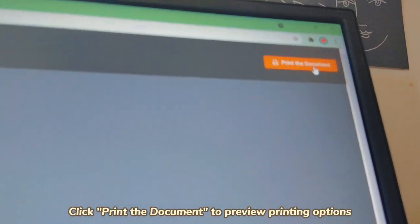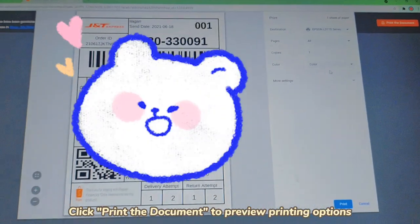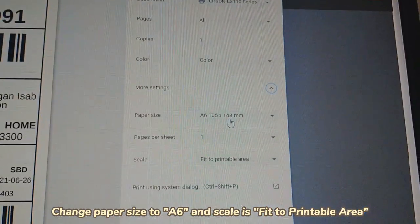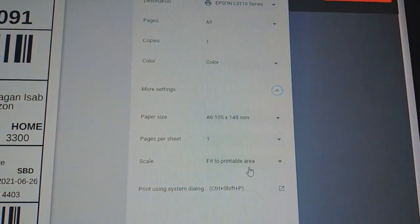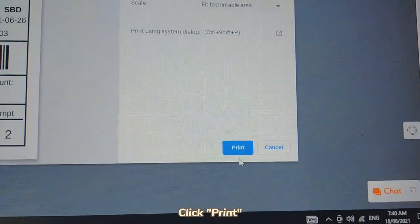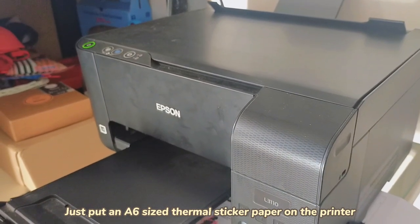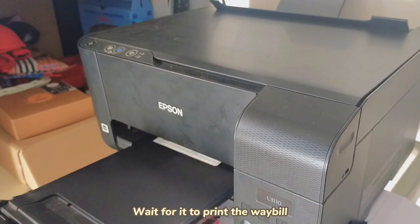Click Print. The document will preview printing options. Change paper size to A6 and scale to Fit to Printable Area. Click Print. Put in an A6-sized thermal sticker paper on the printer and wait for it to print.